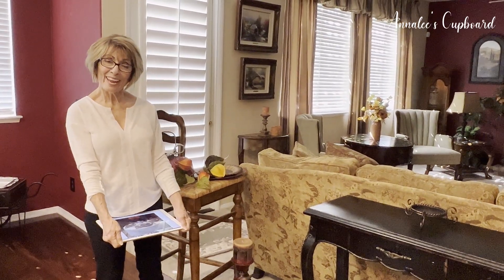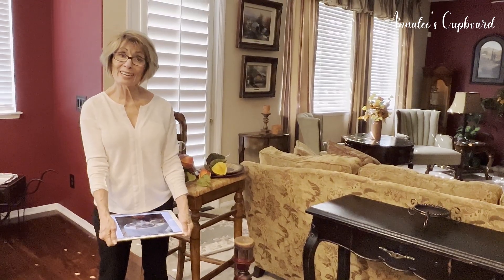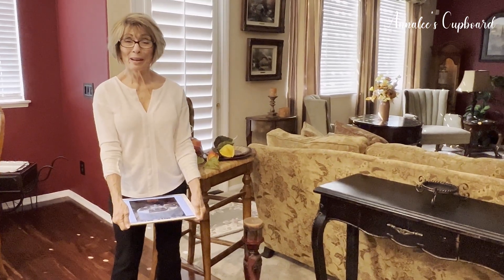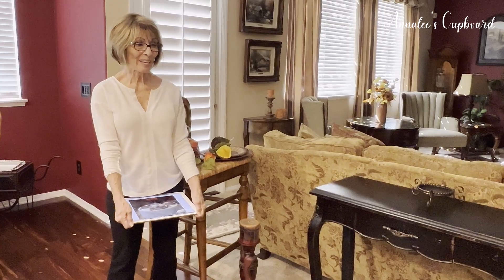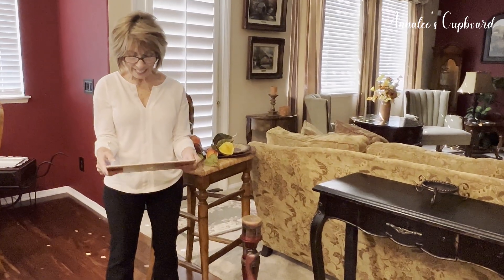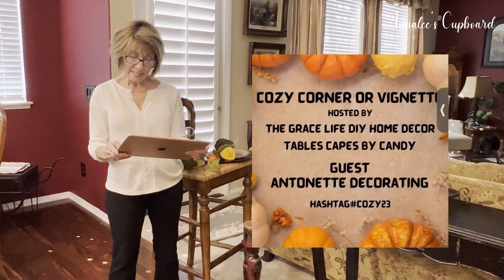Hi everyone, it's Annalee from Annalee's Cupboard. I wanted to welcome you today to my channel. If you are new to my channel, I do a lot of home decorating, tablescapes, and home decor, some DIYs.